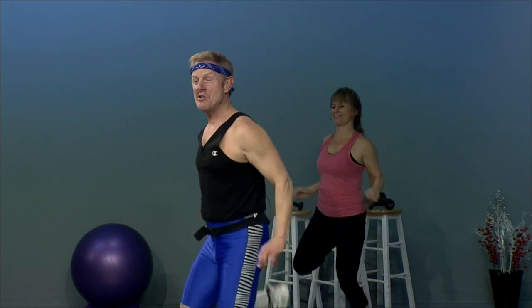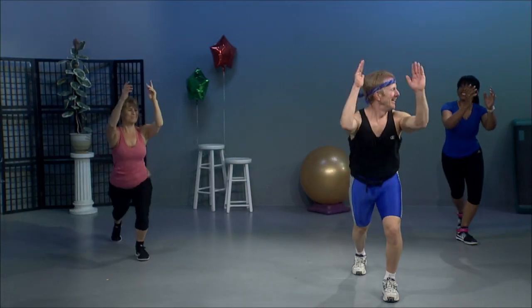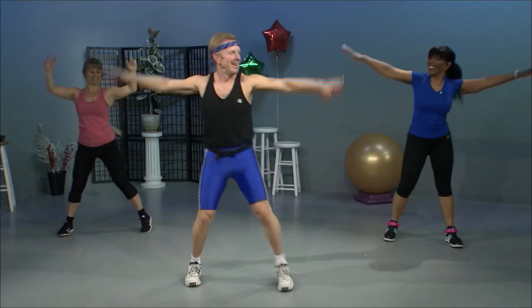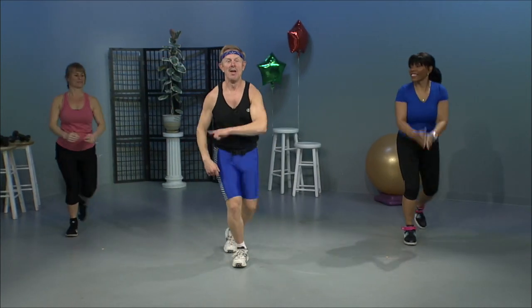Curl. Are you two okay back there? Quarter turn, reverse. They get so quiet. Single knees. Double. Step touch, lunge. Excellent. Let's go. Two more. V-step. Step touch and lunge. I'm going to give you plenty of chance to work on these so it feels comfortable. One more. V-step. Great fun.